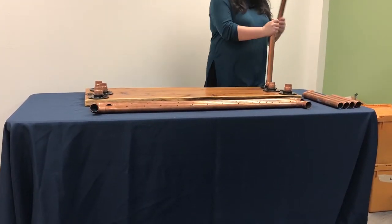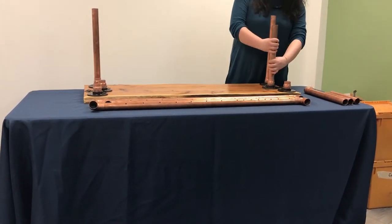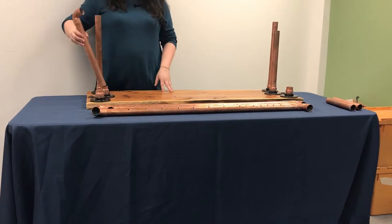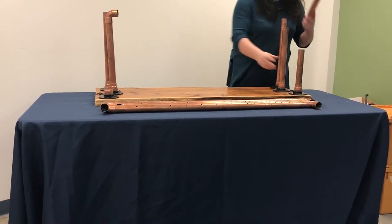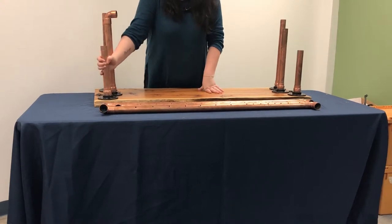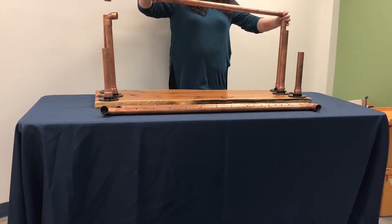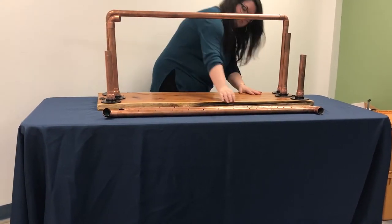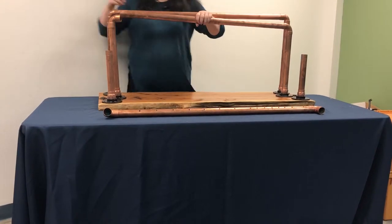Starting in the back and working your way forward, plug in the side pipes as shown. Tallest first, then the mediums, then the shortest in front. Then grab one of the longer copper rods and connect the two side pipes with the copper elbows. The shorter copper rod will connect the two medium height pipes, and the other longer copper rod will connect the shortest pipes in front. When complete, you will have three tiers descending in height as shown.